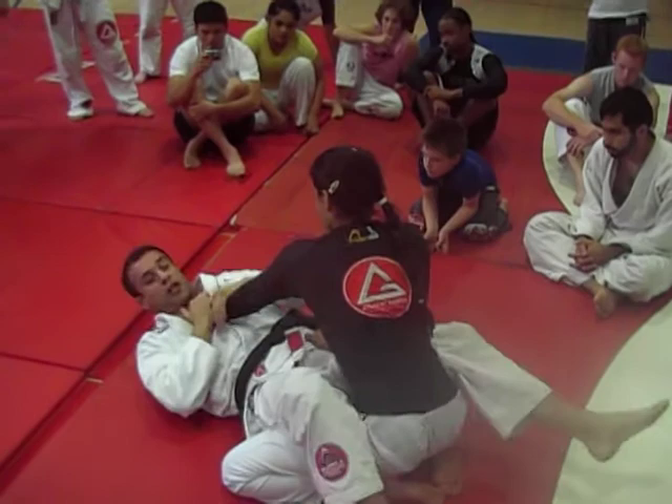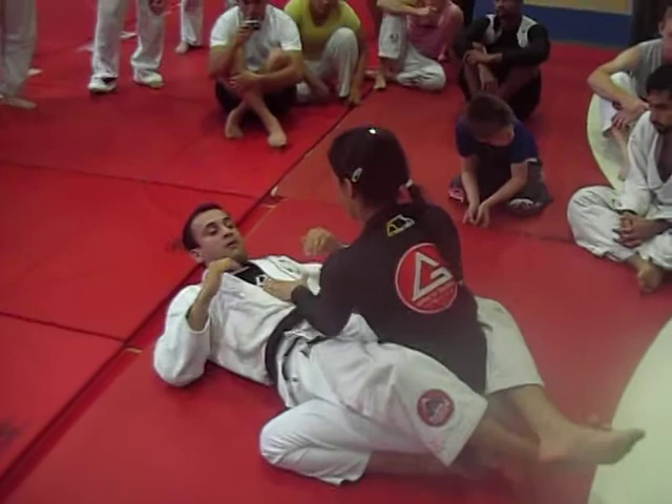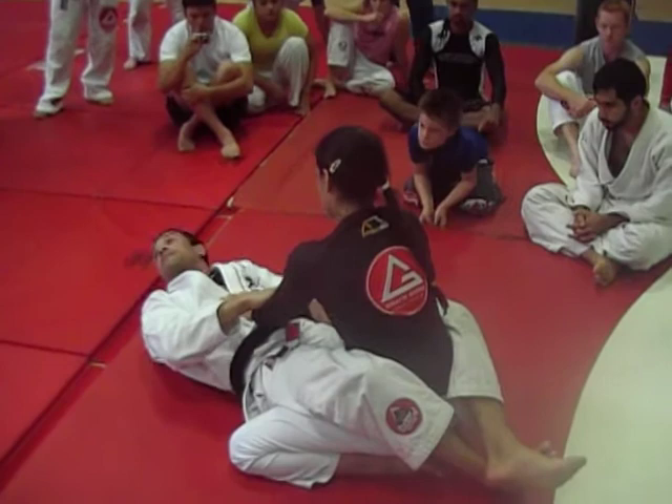When you start trying the attack, you go for something, he pushes your leg away with the elbow and brings one knee through — that's what happens. That's why that setup is so cool. That's exactly to disarm his defense.